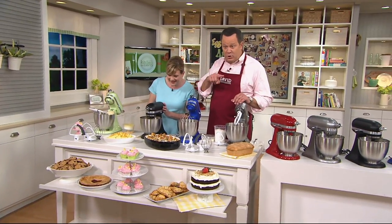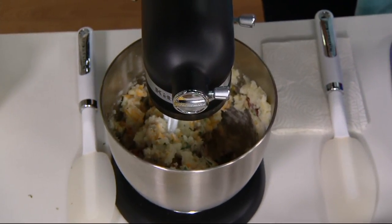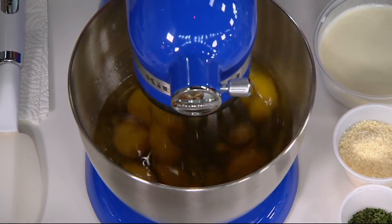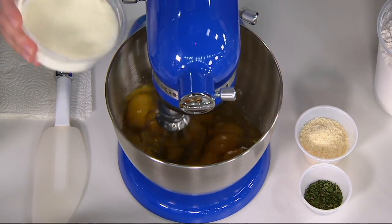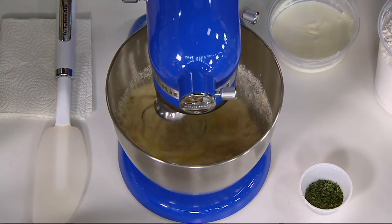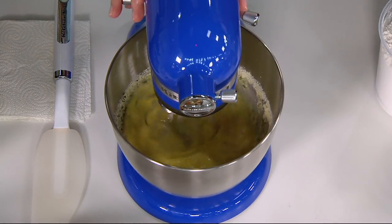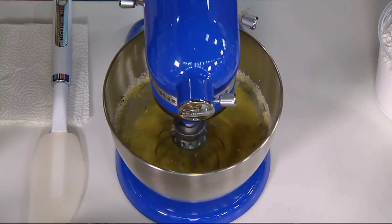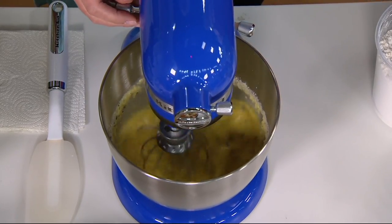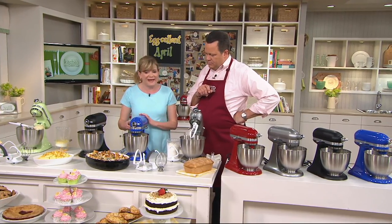We're making loaded mashed potatoes for that twice baked potato casserole. We started with the flex edge beater, then went to the flat beater for texture, and here I'm using the wire whip — it's going to whip up a dozen eggs at once for a custard mixture. I have a strata down here with some spiralized zucchini. This mixer is 25% lighter than our standard tilt head stand mixer and has a 20% smaller footprint — so great for apartments, if you've downsized, or as a wedding gift.